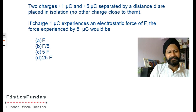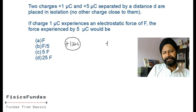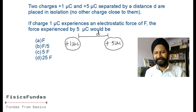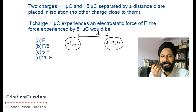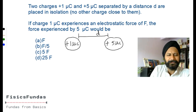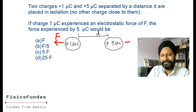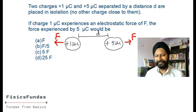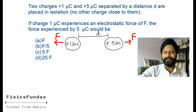Even though you don't have to draw this for such an easy question, let's still do it: positive one micro coulomb here, positive five micro coulombs here, separated by distance d. They're placed in isolation with no other charges close by. Now if the one micro coulomb charge experiences a force of F, how much is the force on the five micro coulombs charge? Newton's third law: equal and opposite force. No calculation needed.